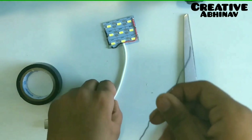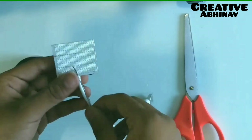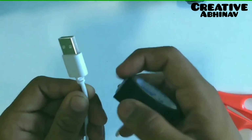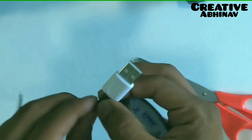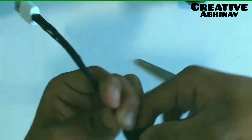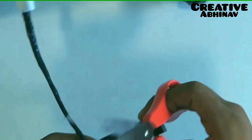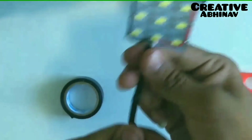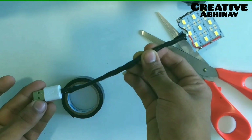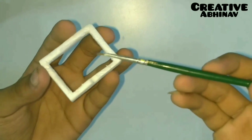Now we have to paste this metal wire on the USB cable with the help of electric tape. Then we have to apply black paint on this compressed thermocore frame.